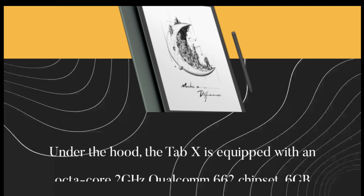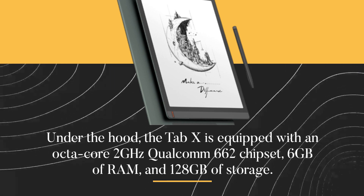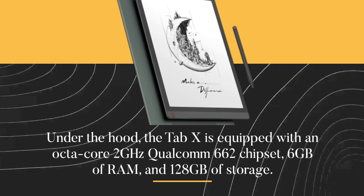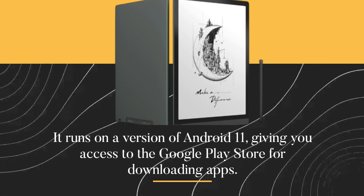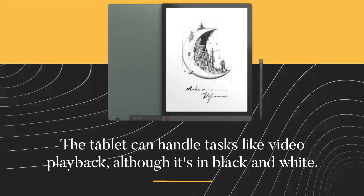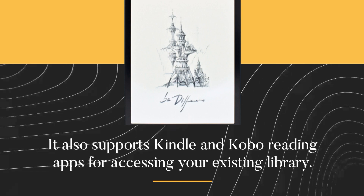Under the hood, the Tab X is equipped with an Octa-Core 2 GHz Qualcomm 662 chipset, 6 GB of RAM, and 128 GB of storage. It runs on a version of Android 11, giving you access to the Google Play Store for downloading apps. The Tab X can handle tasks like video playback, although it's in black and white, and also supports Kindle and Kobo reading apps for accessing your existing library.